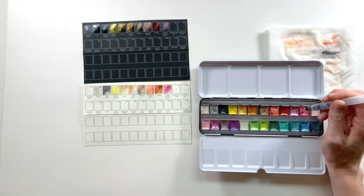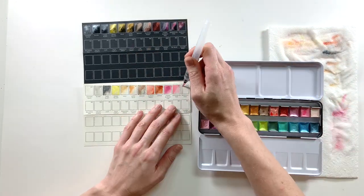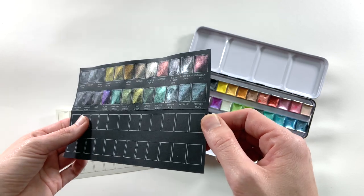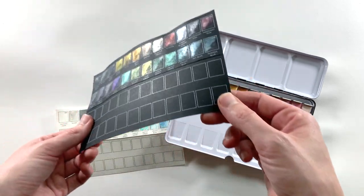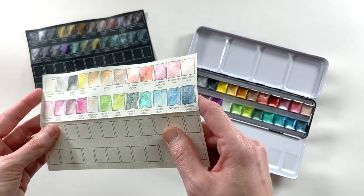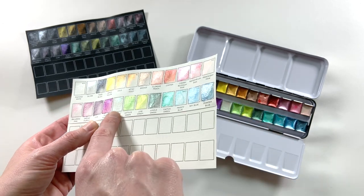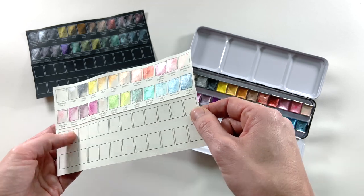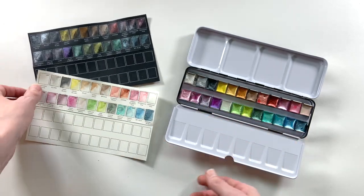I was super pleased that the swatch cards were already included so I didn't have to make my own, and they were done on such high quality paper that I could truly see how the colors would react. I finished my swatching and I am in love. I love that they sent the black watercolor paper to swatch on. My favorites — it might be hard to see on camera — are the iridescent pink and the iridescent green, and actually all of the pinks. I'm excited to try this in an art journal entry on some watercolor paper.